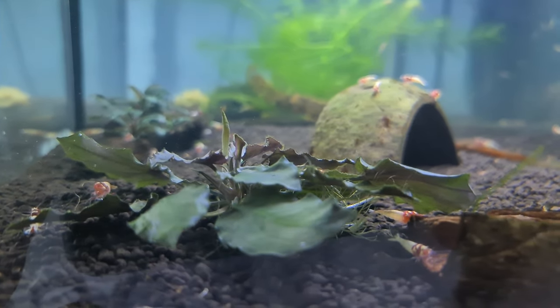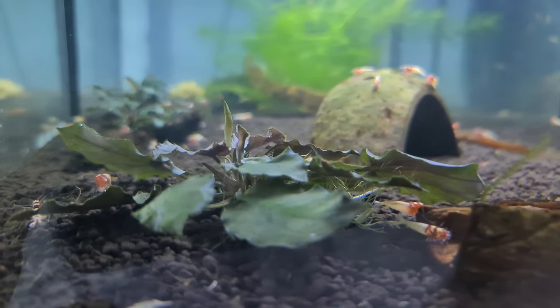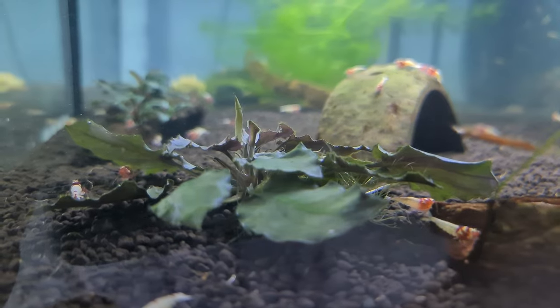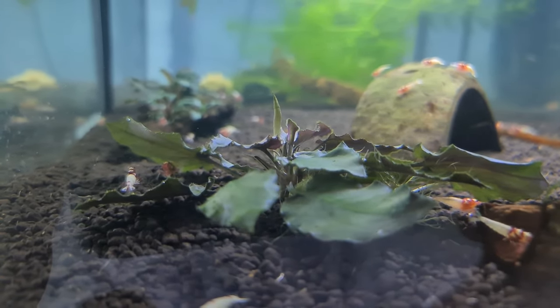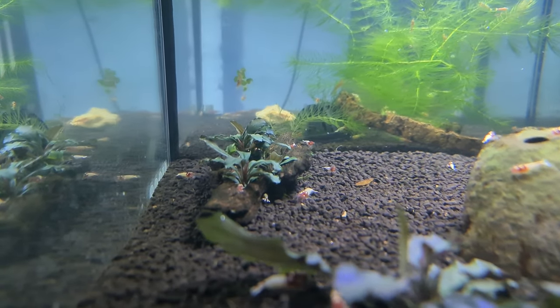This plant here is in the soil — it's a Cryptocoryne, I'm not sure what species. It was given to me and I had it on a ceramic ring just floating around, but it does drop roots so I put it into this tank just to see how that goes.